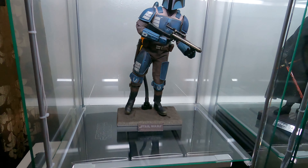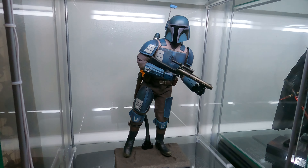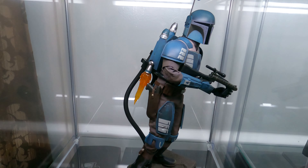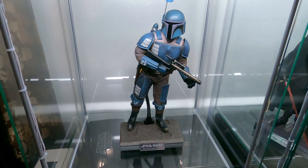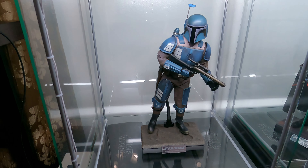Moving down, we have a member of the Death Watch here. I need to come up with a better pose for him — that's kind of just me sticking him in there for right now. I need to look at his jetpack. If this piece comes off, I may take a piece from my Boba Fett with the missile launching up. I'll figure something out, but I want a more dynamic pose for him.